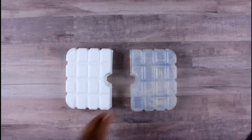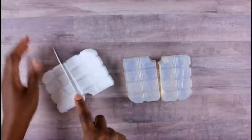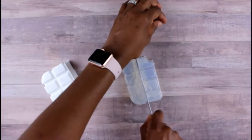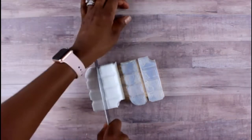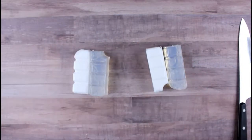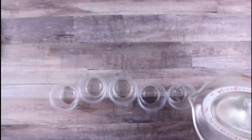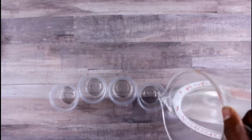First, we start with one pound of white and one pound of clear soap base. We're going to cut these in half so that we have half a pound, then cut that in half again. We'll hold on to two of them and work with the other two to color — we're going to cut these up and microwave them for a few seconds, maybe like 30 seconds.